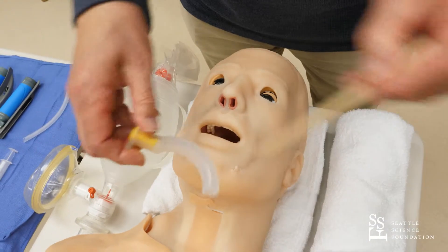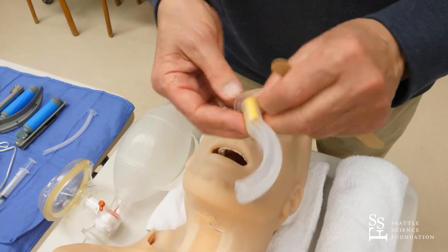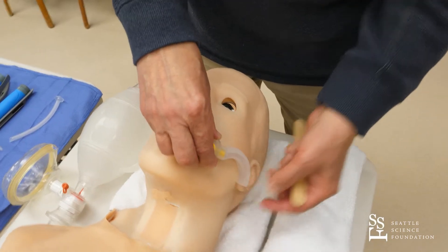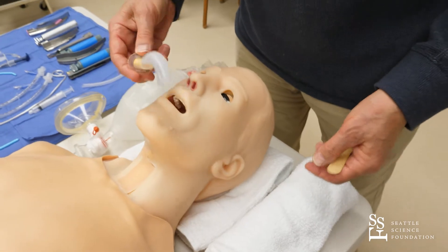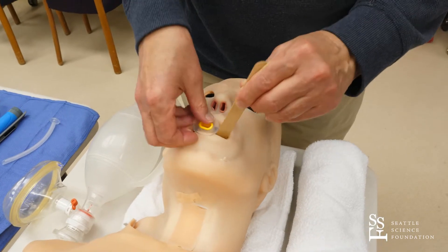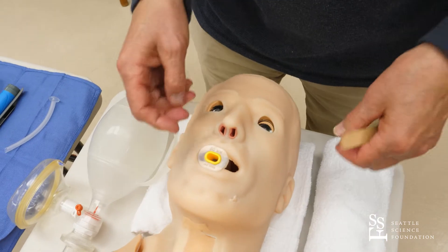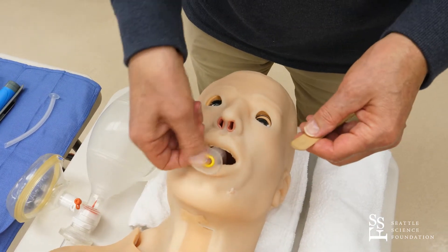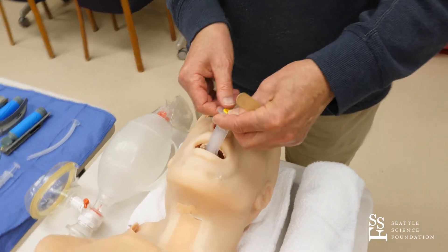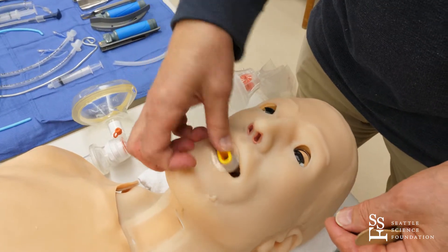The idea is that the tongue has to be cradled in this particular curvature. The way to measure the proper airway would be from the mouth to the earlobe — that is about the right size airway. This will basically make it possible for air to get past the tongue to your glottis and into the lungs. There are other forms of insertion: you can take this airway and insert it upside down, and with a rotation type of movement, rotate it over the tongue and put it in.